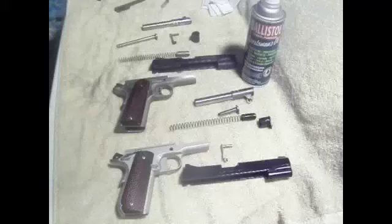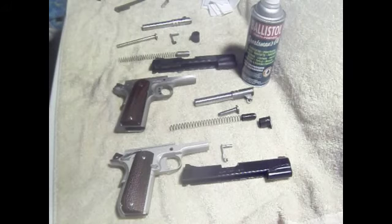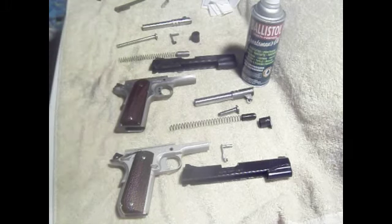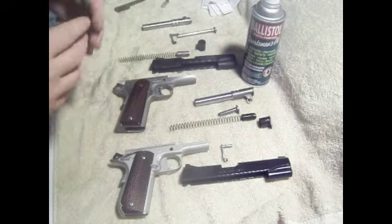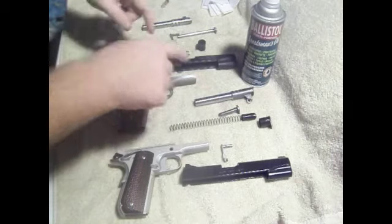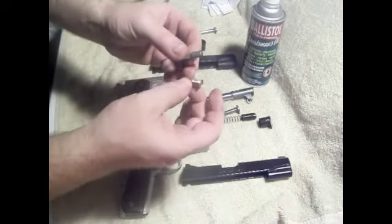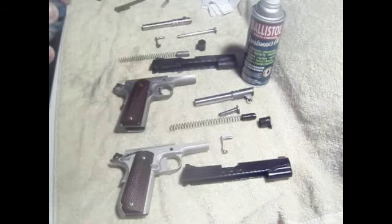Alright guys and gals, I got both 1911s apart right now. I do have to clean them. I took them apart exactly the same way. There are some differences though with parts, shapes, and sizes. The guide rods are obviously different. The take down levers or slide levers are different. But I'm just going to ramble on and go into a little bit more detail of what I learned at the range on Monday.